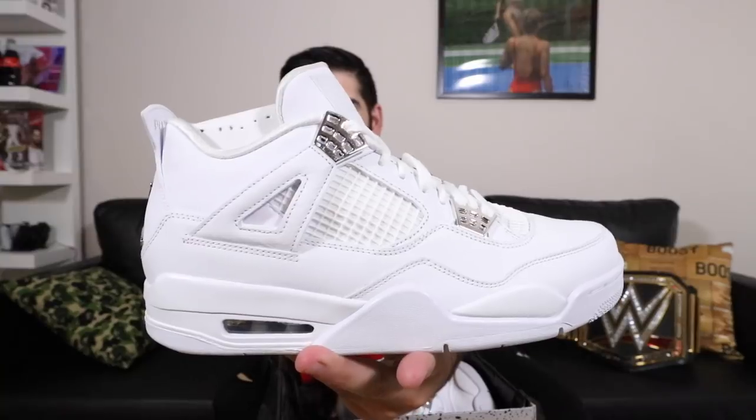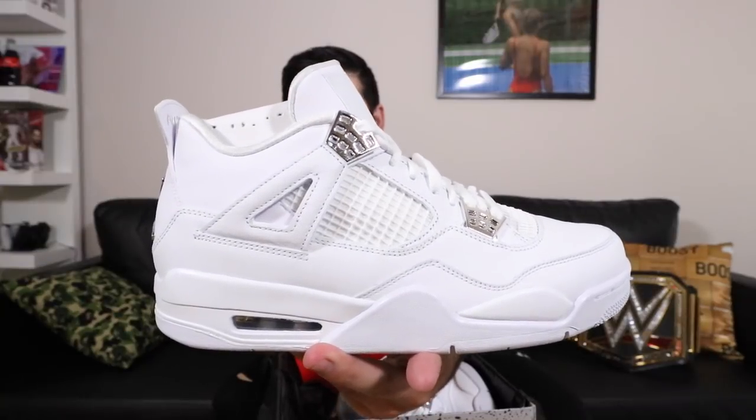These are a pair of Jordans that come out very soon, I believe. Let's go ahead and get into it. Wow, that is a strong smell. The Pure Money Jordan 4s.